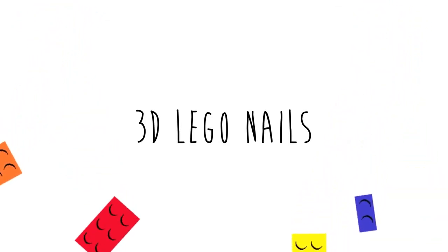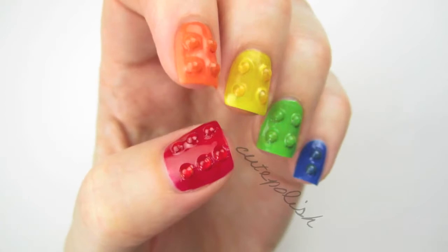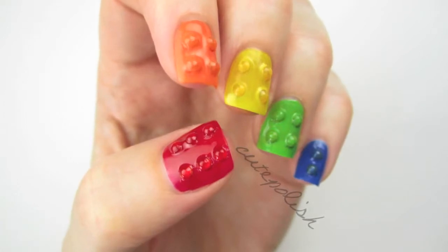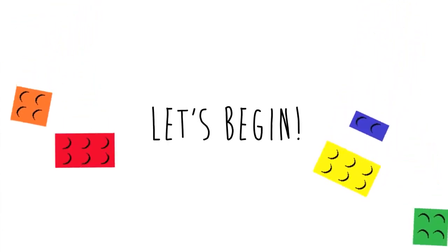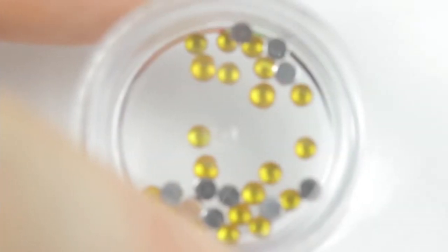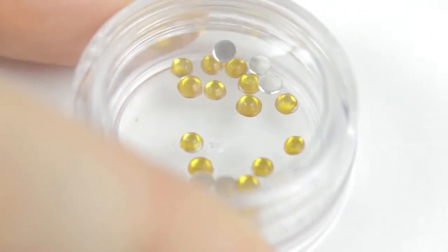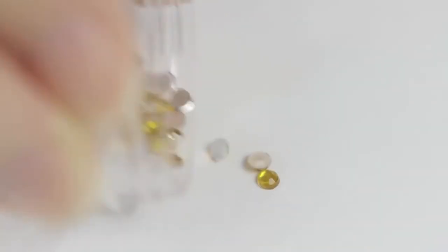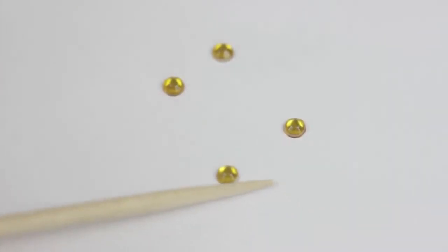In today's video I'm going to be showing you how to create a really fun and colorful nail art design inspired by Lego blocks — and they're 3D! The first thing you will need is some tiny rhinestones. You can find these at beauty supply stores and craft stores. The color of them doesn't matter but the lighter the color the easier they will be to cover with polish.